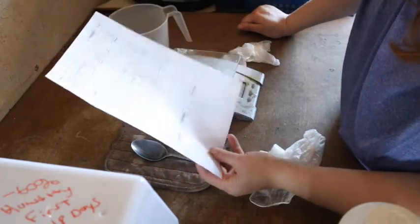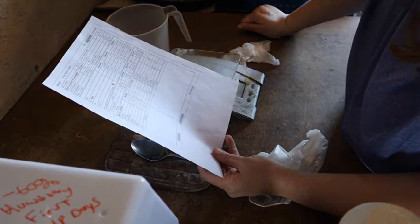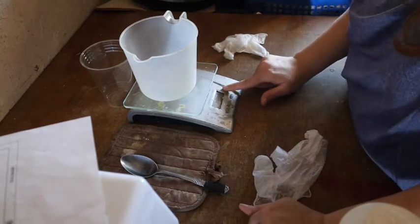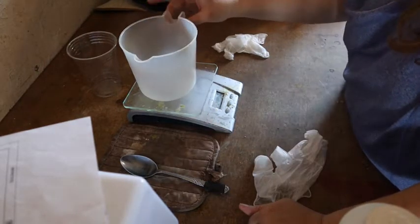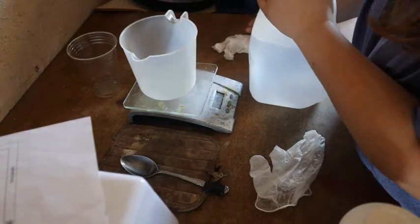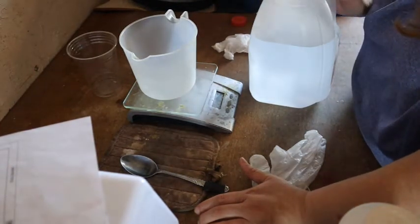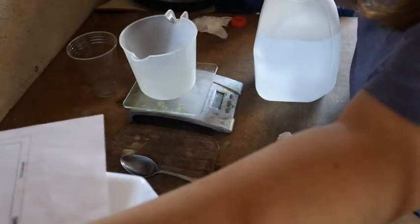According to my recipe, I need 29.4 ounces of water. I set the water pitcher on my digital scale, turn it on, and make sure I have it on the ounce setting — this scale has pounds, ounces, and grams. I'm going to use distilled water. You should use distilled water so there are no materials in the water that might react with the lye or the soap during the chemical process. Distilled water has absolutely no chemical materials in it — it's just water.